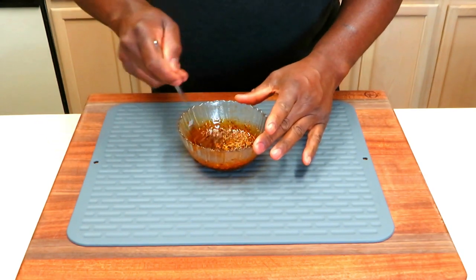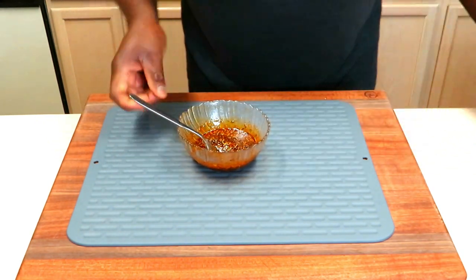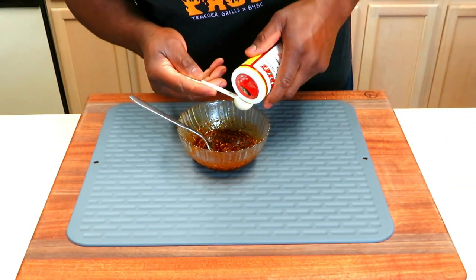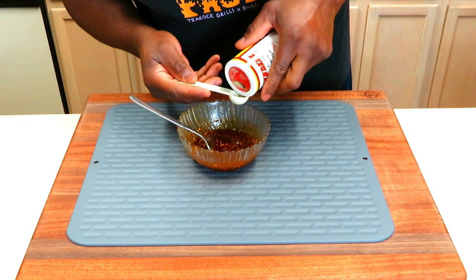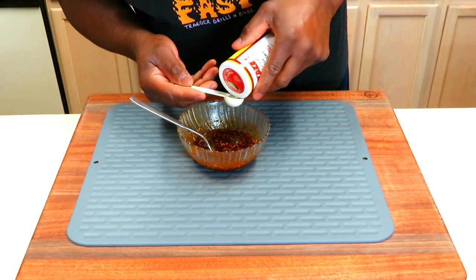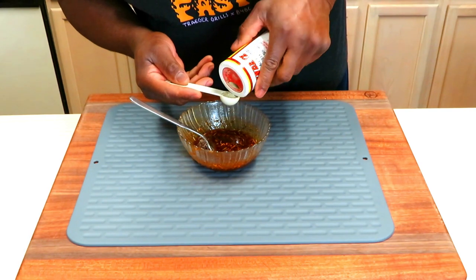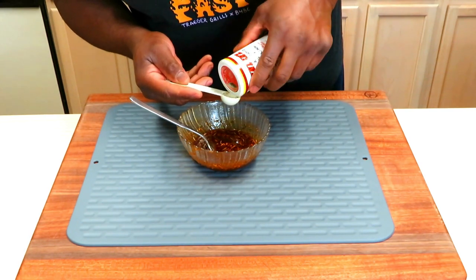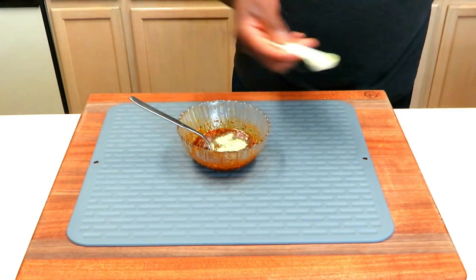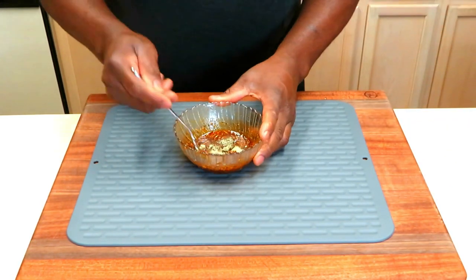After about 15 minutes rehydrating these herbs, I tasted it and it's tasty, but I feel like it could use maybe another teaspoon of the Caverner's Greek seasoning. So I'm now up to a tablespoon plus a teaspoon of the Caverner's Greek seasoning. This paste is going to be nice and muddy.